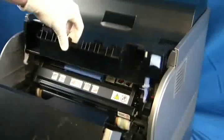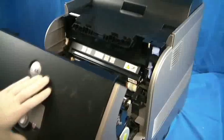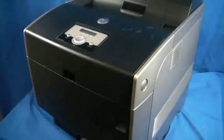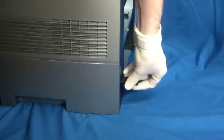Close the top cover and close the front door. Plug in and power on the printer. Your machine should now be working properly.